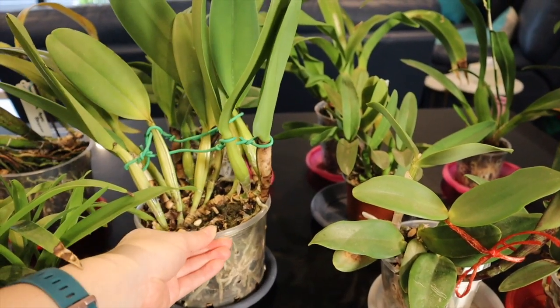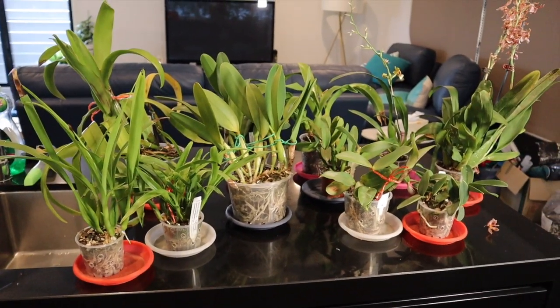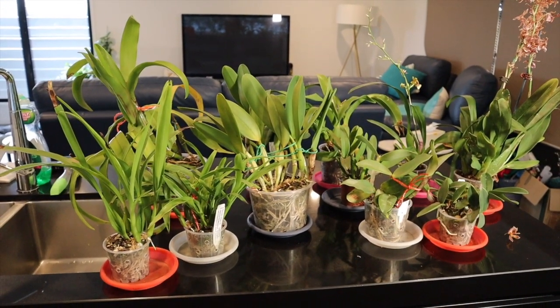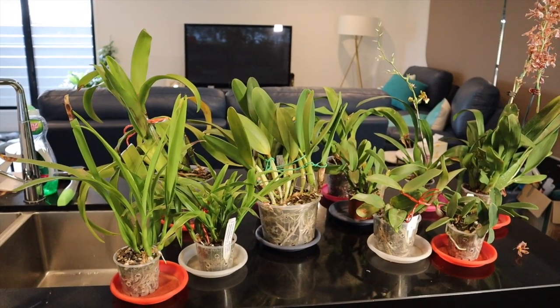Some of these guys are due for repotting anyway because their medium is over two years old, but some of them were repotted in the grand scheme of things not that long ago. Some of them were repotted even less than a year ago so the medium is not going to be too bad.